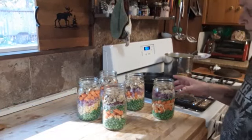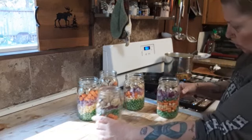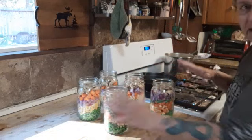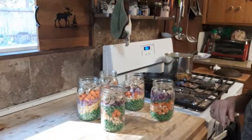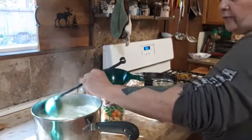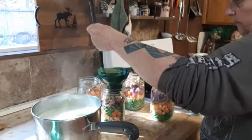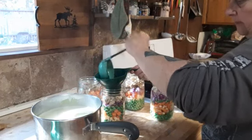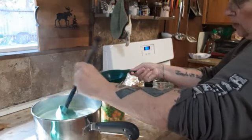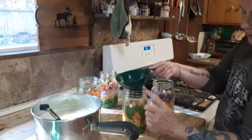I got five quarts of chicken soup out of two chicken breasts. Some jars are a little shy on corn — that's okay, the meat is the big thing I want balanced. You can use plain water, vegetable broth, your own homemade chicken broth, or anything you want. I'm using powdered chicken broth, made a huge batch of it. Fill the liquid only to the bottom of the headspace line.